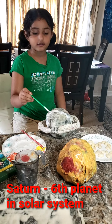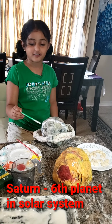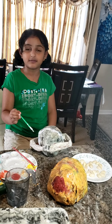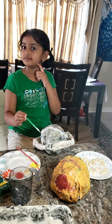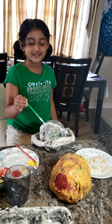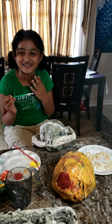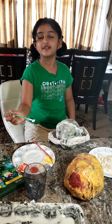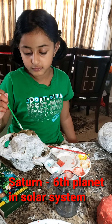Jupiter is huge, and Saturn is second to Jupiter — they're both big planets. You cannot stand on Saturn because it's just gases. It has beautiful rings and it's made with ice and rocks and dust. That ring could even float in water. It's the sixth planet from the sun. Saturn has 53 moons. Saturn's largest moon is Titan.